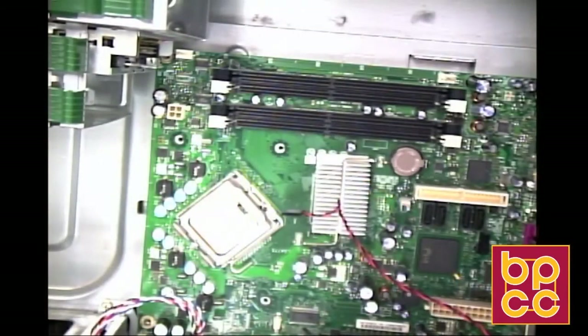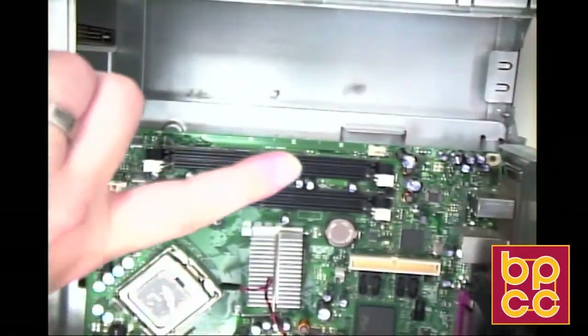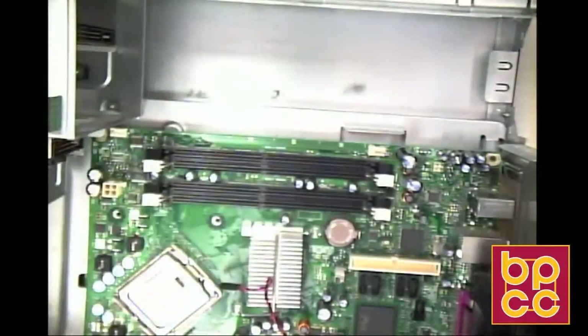Now we have your actual base of the desktop. Right here is where the power supply is normally going to go. You see this big empty spot right here — we have our power supply.